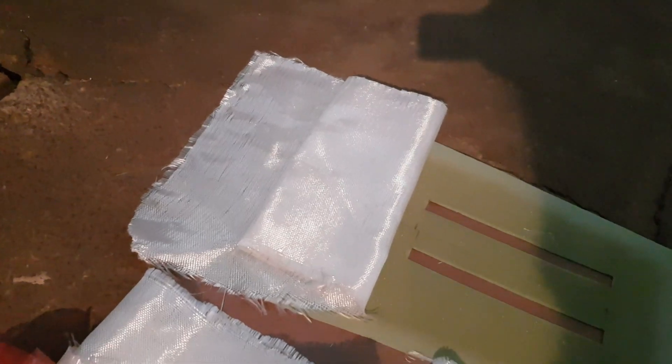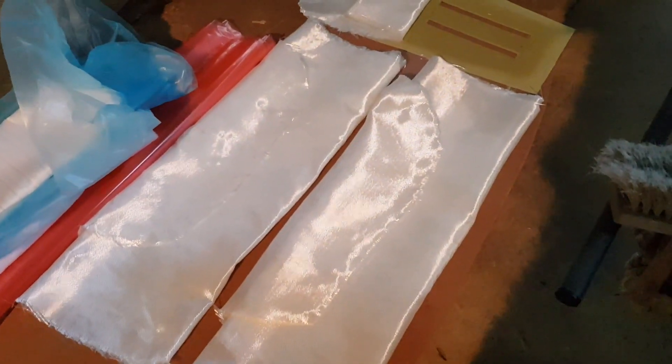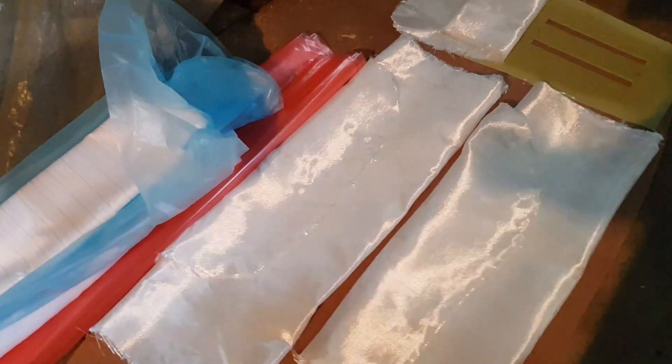Then we're going to be adding a layer of fiberglass reinforcement around the thin area over here where we need extra strength, because that's where the foil mast comes out. Then we're going to be adding a full layer of fiberglass that's been cut up here on the entire bottom of the board. Then we're going to put this PVC sheet — this little three mil sheet that's going to give it extra strength. Then we put the second layer of fiberglass on, obviously adding the epoxy resin all the way through.